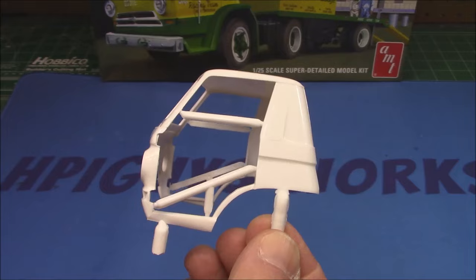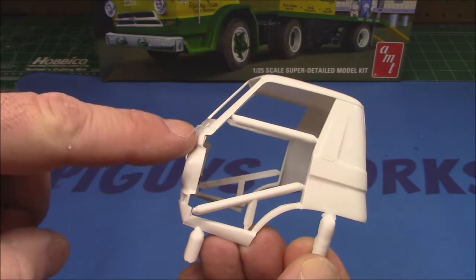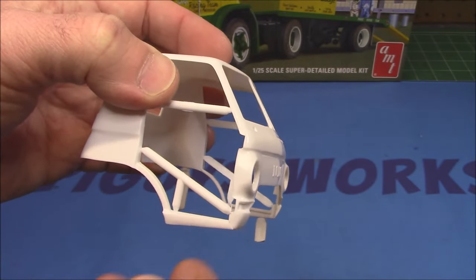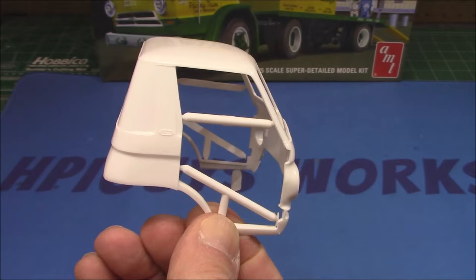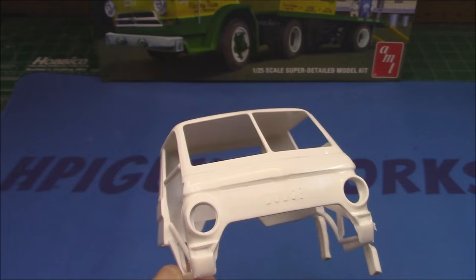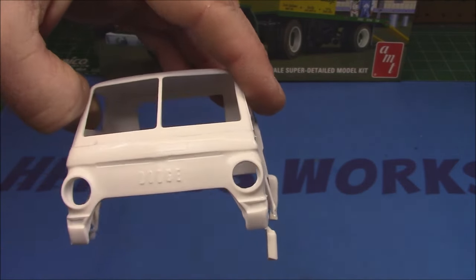You can see all the nice little rivets around the back. I haven't seen a lot of flash on this kit given its age — I'm very surprised. Even the hinge mounting areas, which were somewhat closed off on the A100 telephone truck, are open on this one, so I won't have to get in here with a knife to reopen all that stuff. Excellent work on maintaining the molds. We've got the nice Dodge logo across the front and our vents.